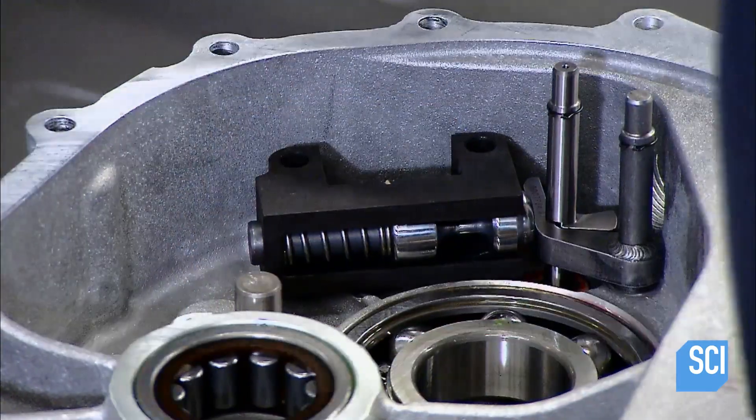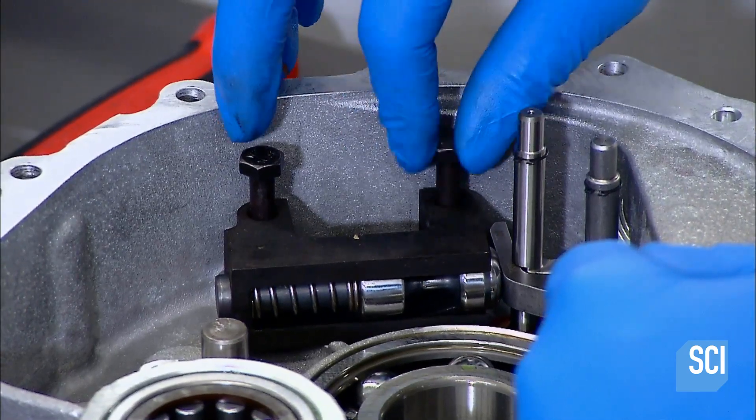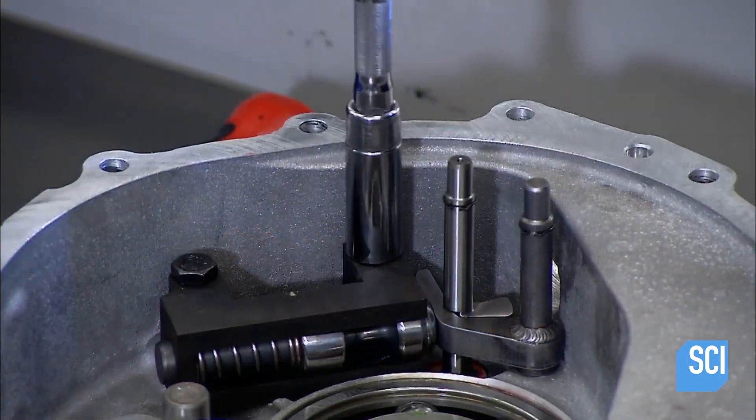It's called the parking pawl. He applies more adhesive to screws and threads them through the pawl to the gearbox. Using a calibrated torque wrench, he tightens them to a precise setting.